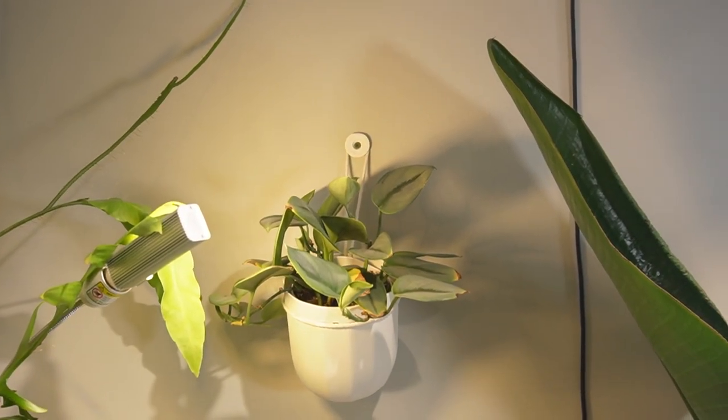I have a Wally Grove planter right here that has a Scandapsus Trubii Moonlight in it. It's not looking the greatest right now, so the plan for today is to remove it from the pot. I want to take individual leaf cuttings and propagate it in water so I can get that plant looking bushy and full again.